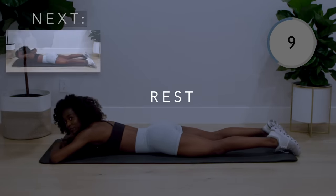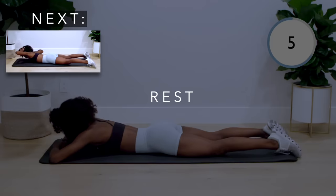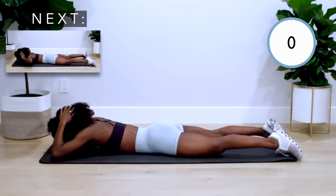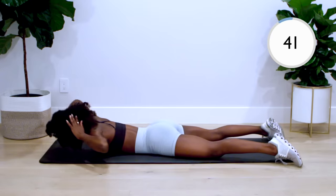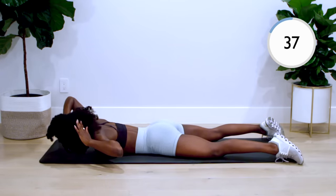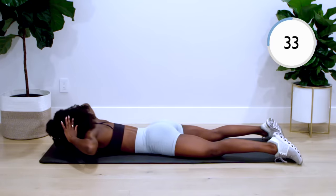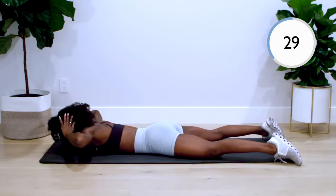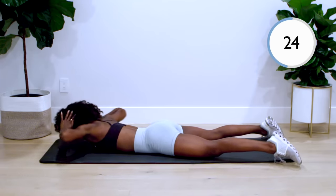Next up is the side-to-side back extension. With your hands on your head and your chest lifted up, bring each elbow to your side, pulling down, feeling this move in your lats — the muscle on the sides of your back. 45 seconds is a long time, so push yourself as hard as possible, and take a rest when you need.